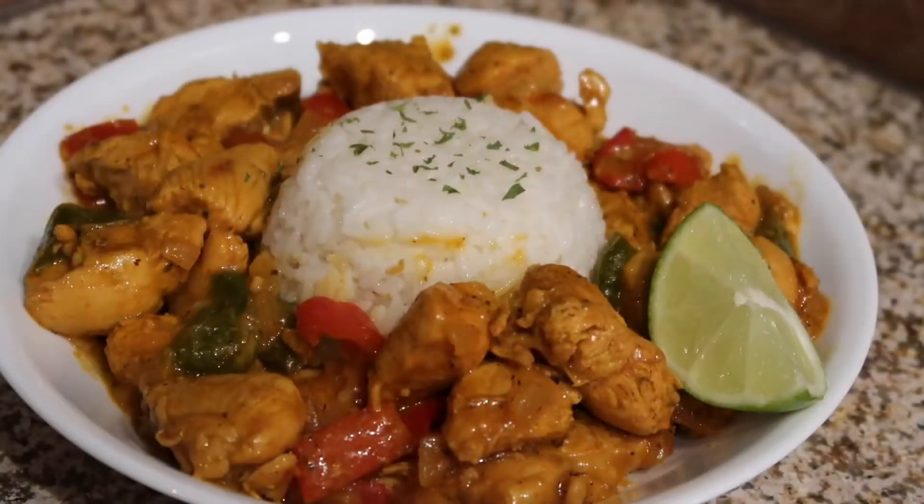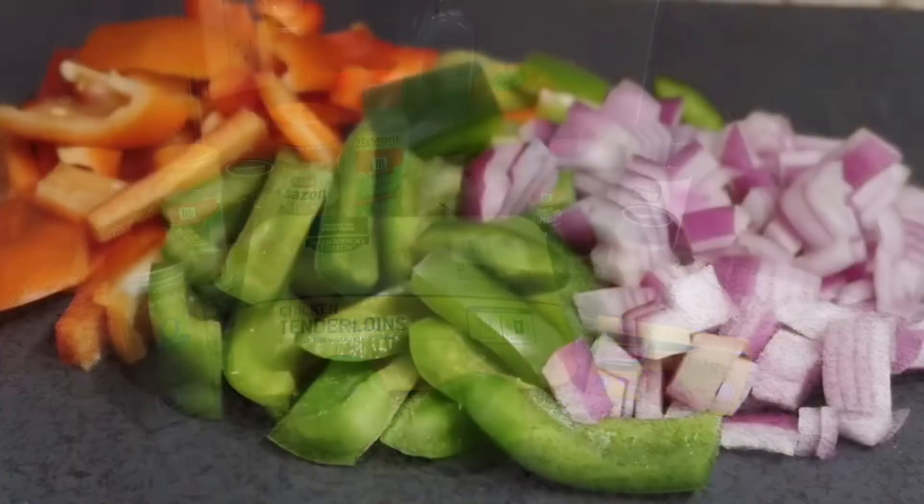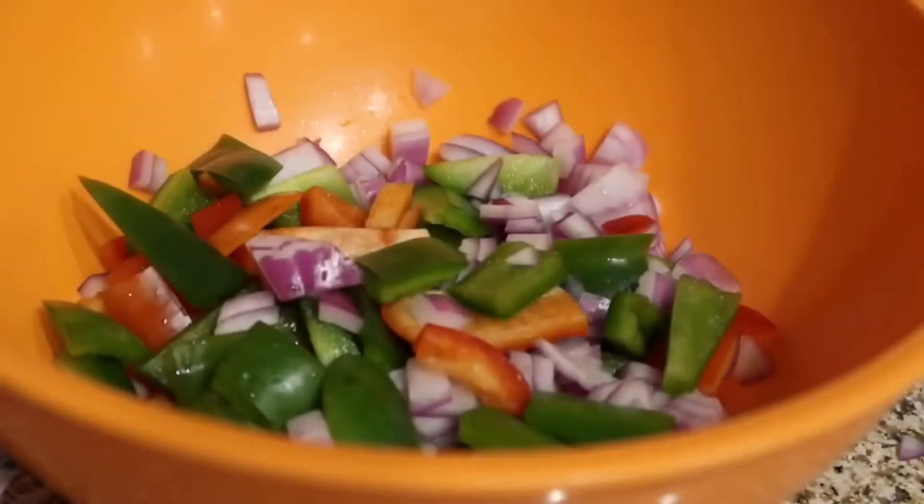To make this recipe easy for you, be sure to clean your chicken beforehand and pre-prep your vegetables by dicing them up, then put them to the side. Let's get started.